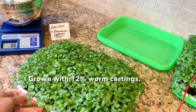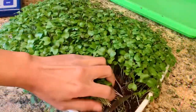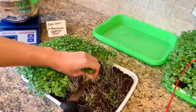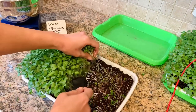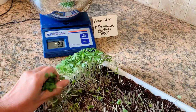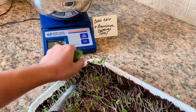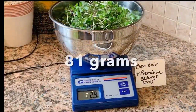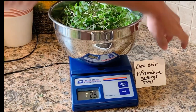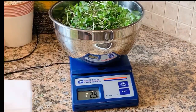Next up, coconut coir with premium worm castings. This one is nearly a whole ounce more than the previous one — 2.9 ounces.